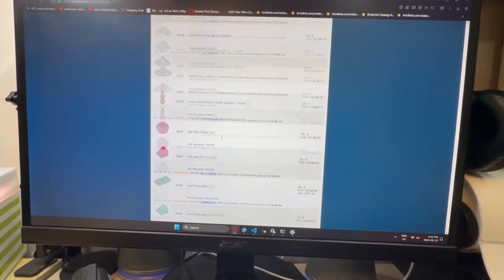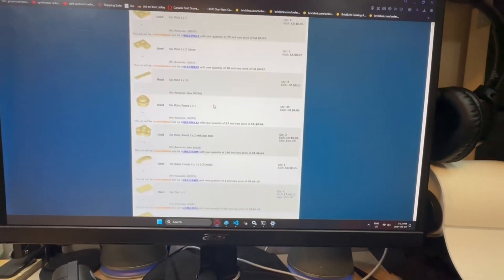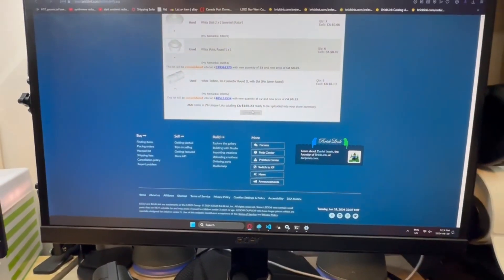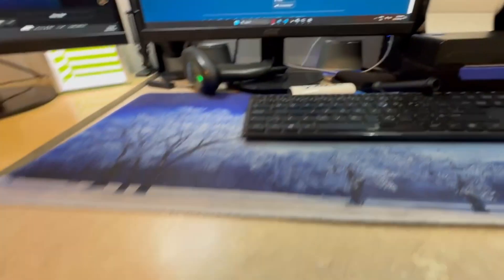Just finished with the Berlin set getting all of that put away. That is 268 items, 74 lots, for $185.23, now uploaded. One drawer was too full, so I will work on that now.